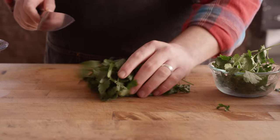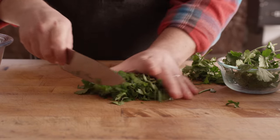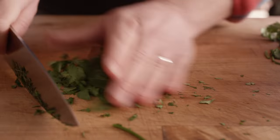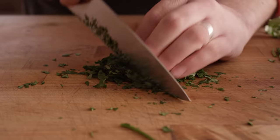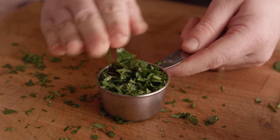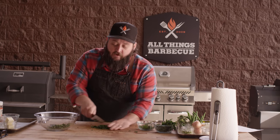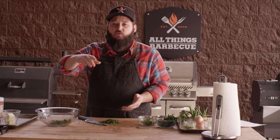We got the chicken on, so let's dive into this chimichurri. We're gonna start off with a bit of cilantro that we're gonna mince down. We're gonna have a number of herbs — this is a chimichurri verde, so there's gonna be lots of green ingredients. Starting with cilantro, we're also going to have some parsley, which is pretty much always gonna be involved along with garlic. We want to mince this down pretty fine. We're looking for about six tablespoons — that's a quarter cup plus a half. The recipe is always available on our website at atbbq.com/thesauce, and you can find that link in the video description.